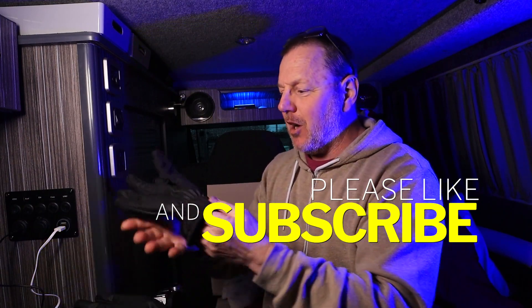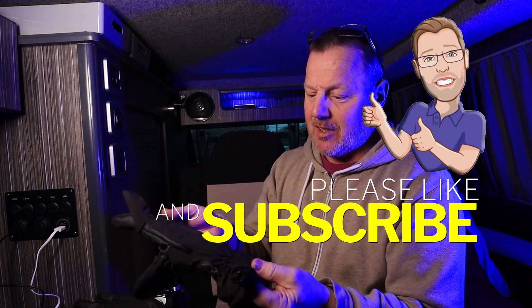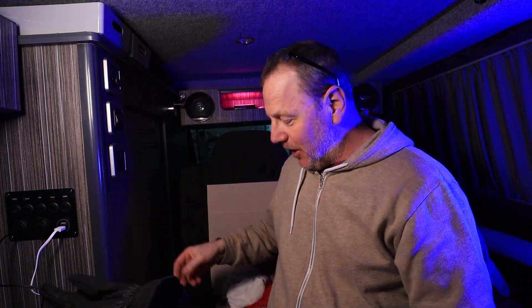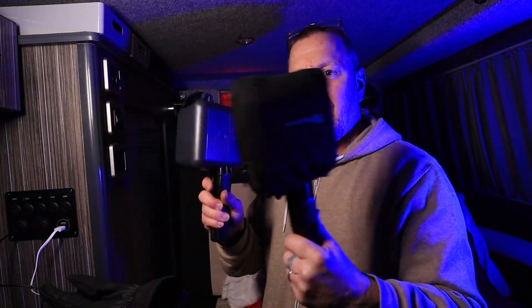Thanks for watching. Don't forget to like and subscribe. I'm going to put these through the test - I want to see how waterproof they are and I'll report back. Check out some of the other Ridge Monkey gear - these things are amazing. If you haven't got a sandwich pan, get one. Highly recommend it and I don't know anyone that goes out walking, hiking, camping that hasn't got one. Bye bye!